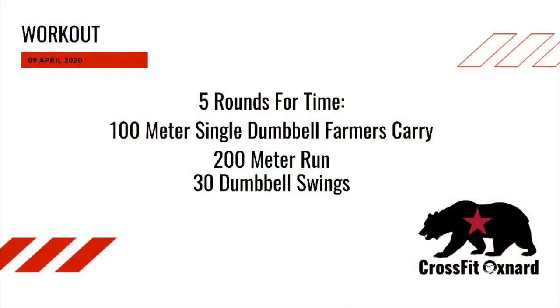That's the challenge of the day. The workout of the day is five rounds of 100 meter single arm farmer carry, 200 meter run, and 30 dumbbell swings.